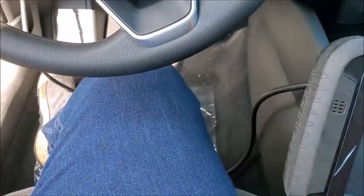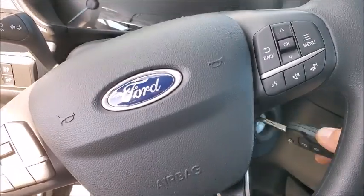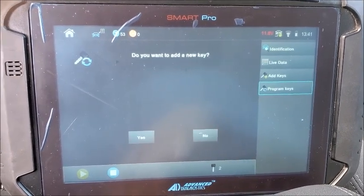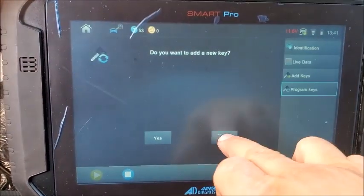Grab the next key, ignition on, and okay. Two keys are currently programmed, as you can see on the bottom. We're not going to add any more keys.